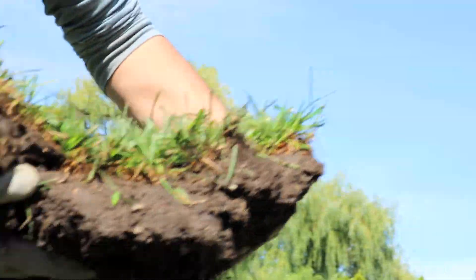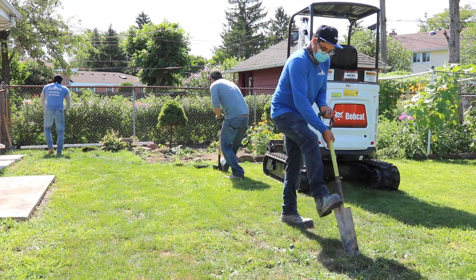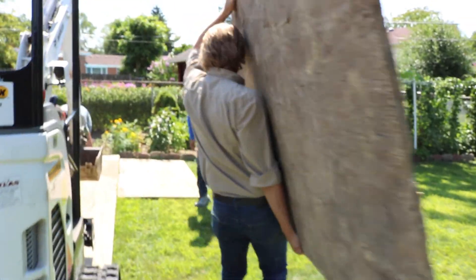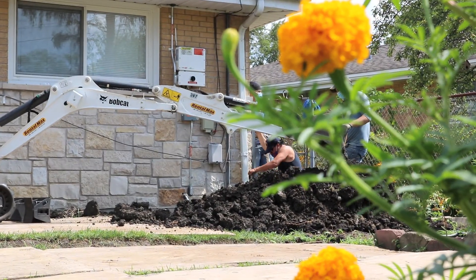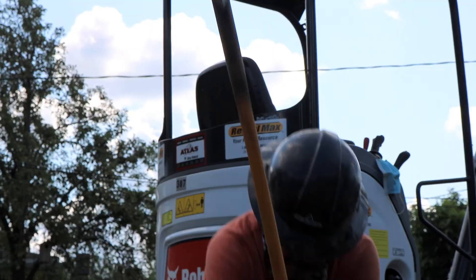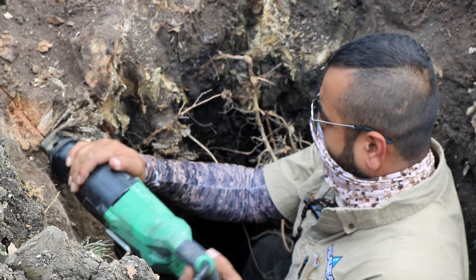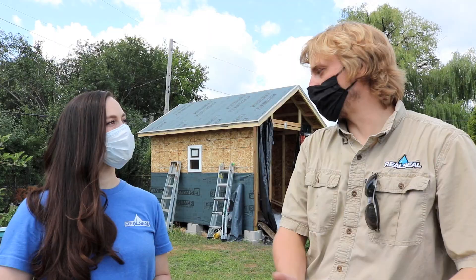I see we're transplanting the grass — is that so we can safely put it back? Yeah, anytime we do excavations we take the top layer of sod and put it to the side. And now we dig. Looks like you're digging up more than dirt? Yeah, we ran into a lot of roots. Apparently there are a couple of old trees that were cut down a few years ago. You don't let that slow you down? No, we're a problem-solving company — just another problem for us to solve.